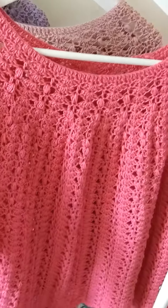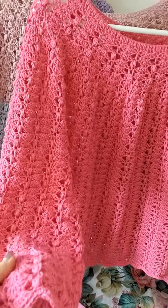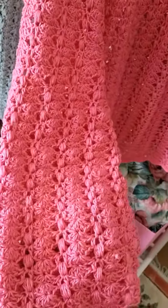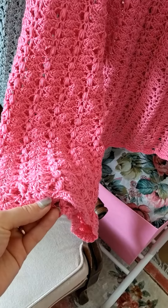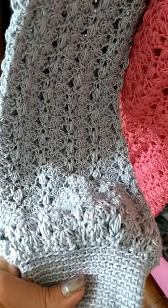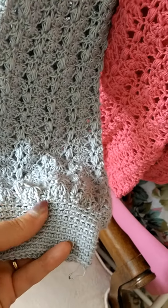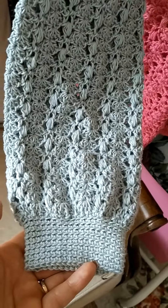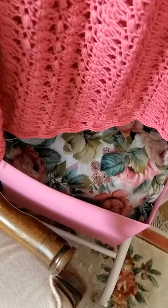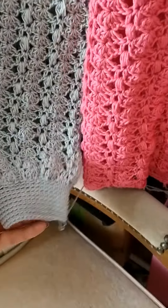This is sweater number 14, designed this month, March 2023. It comes with two options for sleeves: one would be straight down and finish with back loop single crochet, and the other would be a slight decrease and then back loop single crochet for a few rows, which gives it a really nice fit. Of course you can choose to make both because they're both very beautiful and quite nice to wear.